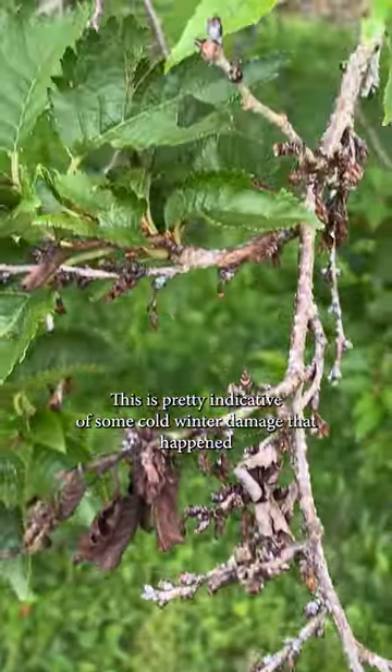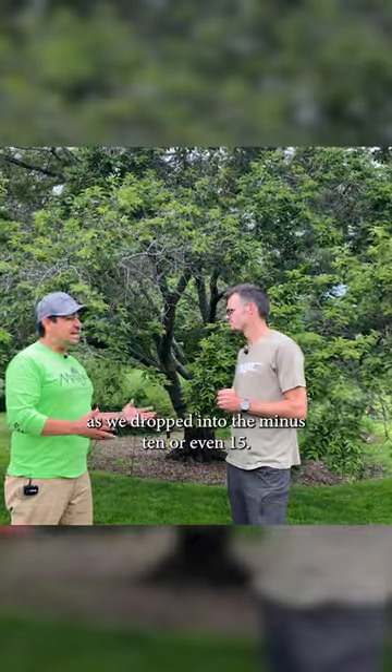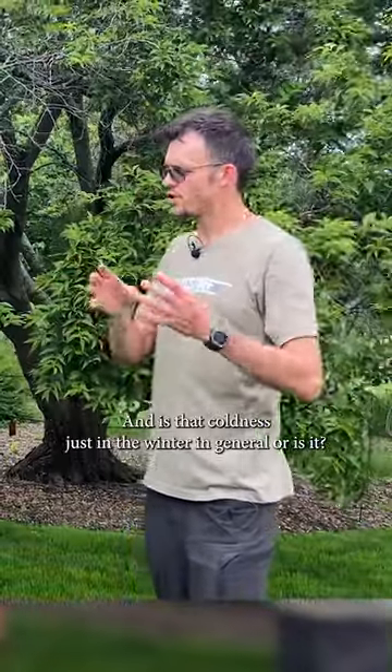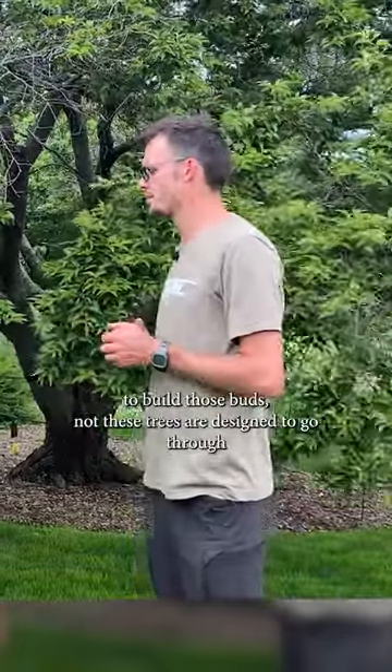This is pretty indicative of some cold winter damage that happened as we dropped into the minus 10s or even minus 15s in this location. Is it coldness just in the winter in general, or is it that it was very cold towards the end of the winter, towards when the tree was starting to build those buds?